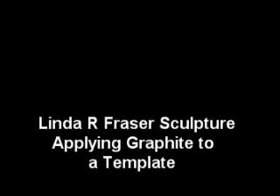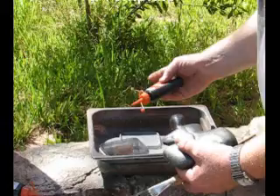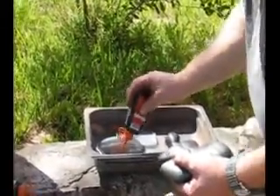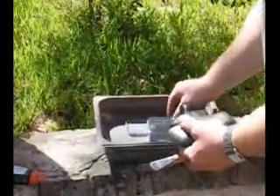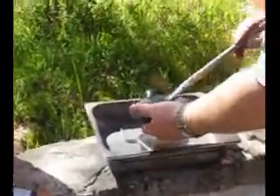This clip demonstrates the graphite application to templates. All templates need a nice coverage of powdered graphite to their surface. This keeps sand from sticking to your templates when you're creating your sand molds.